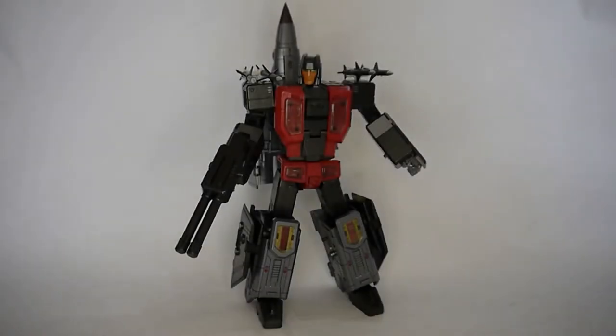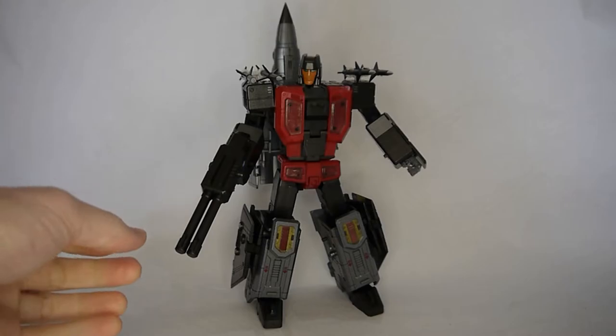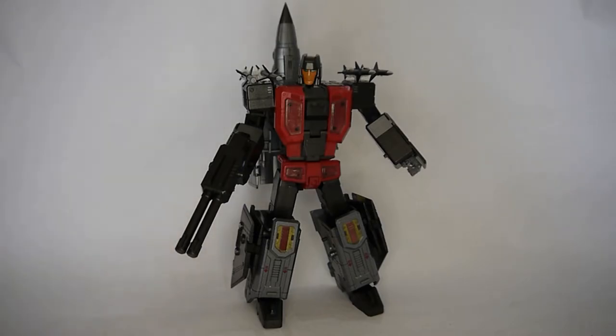Here are the accessories that Skydive comes with. He's the only one who comes with a double barrel gun — that pegs in quite easily. On the shoulders there are four holes that you can plug in the missiles if you want to; that would be on the underside of the wings. You don't have to do it, but it does cover up the gaps and makes him look a bit more menacing.